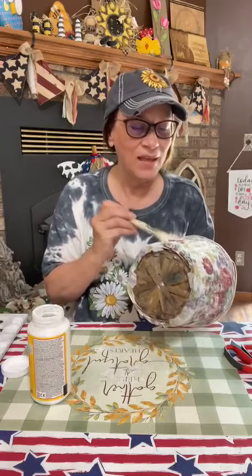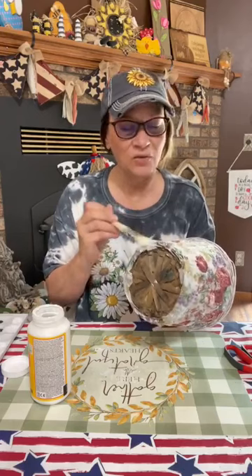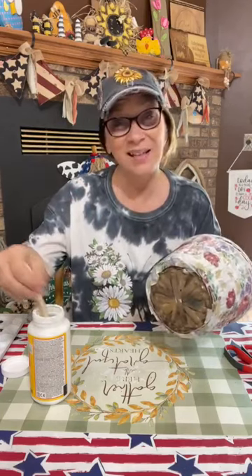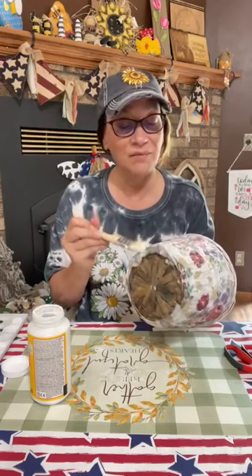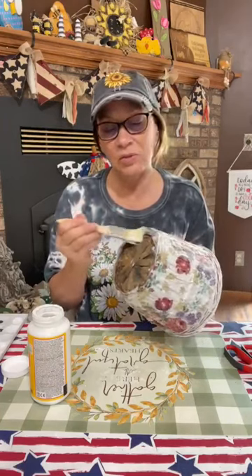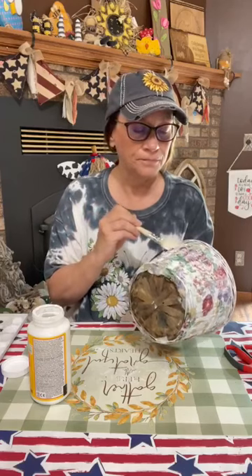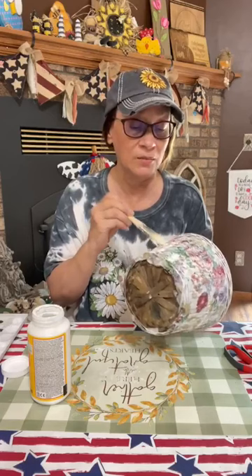I'm not doing pumpkin stuff yet, but I might start next week. Fall is my favorite time — I love Christmas too, but I really love fall. The reason crafters are starting fall content already is that places like Hobby Lobby already have all that stuff out. If you don't start getting it now you won't get it, so crafters show you it early so you have time to go get it before it's all gone.